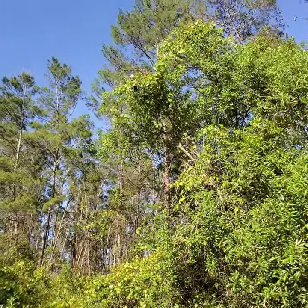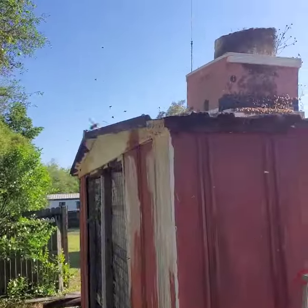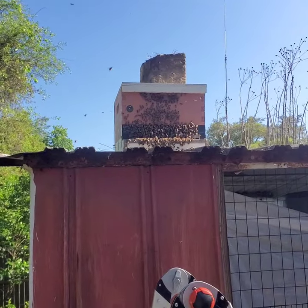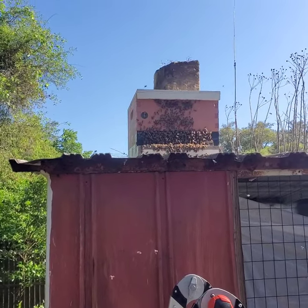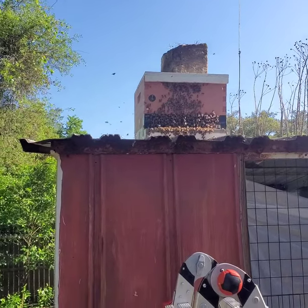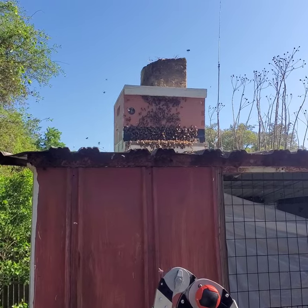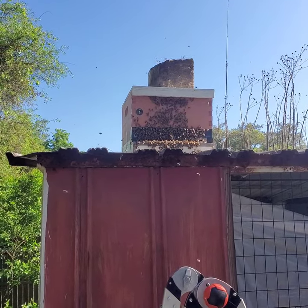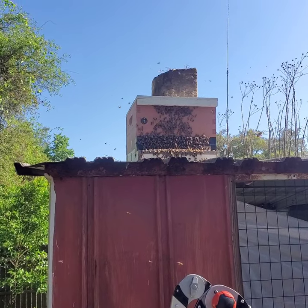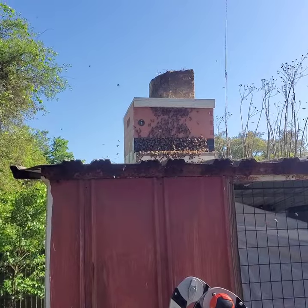Okay, I got the bees out of the tree and I put them in that 10-frame deep hive right there. There are six frames of comb and honey in there rubber-banded in the frames. I set it on top of this shed because there's a bear coming around and I didn't want the bear to get into it overnight.